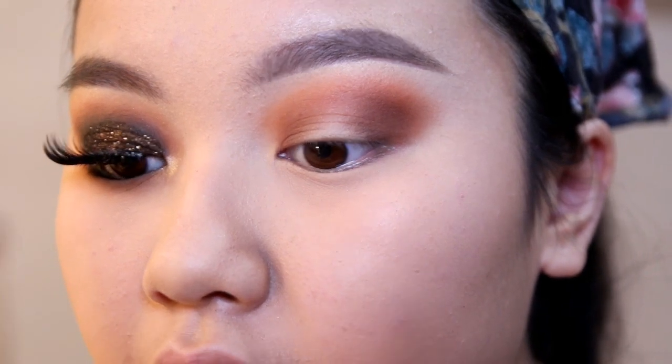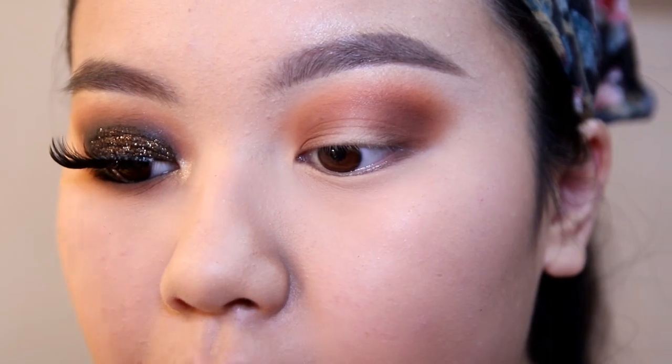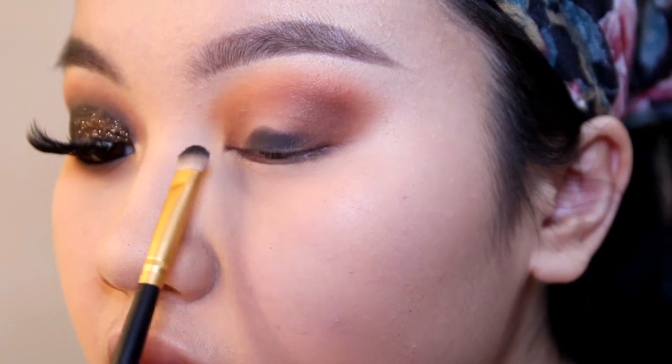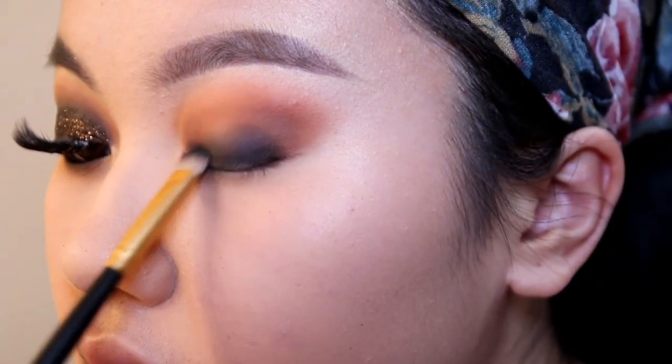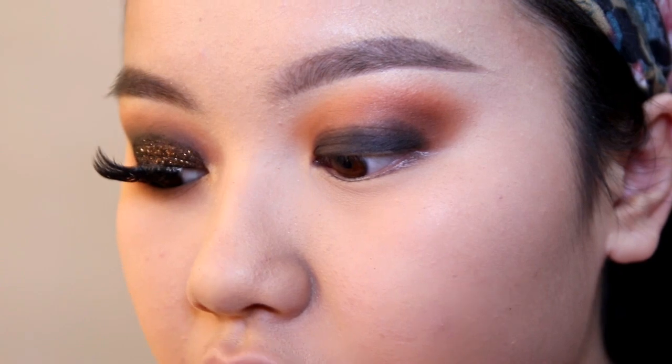After placing your brown in, go in with a black shadow and put that all over your eyelid so it can act as a base for the glitter. Then take the orange and brown again and blend everything together.